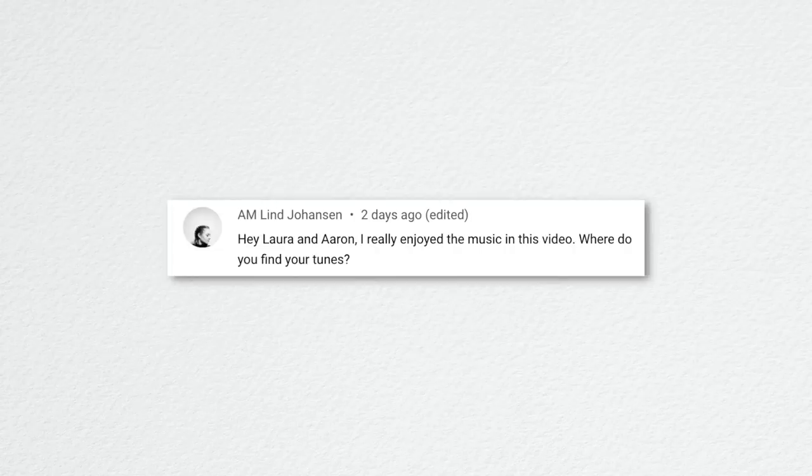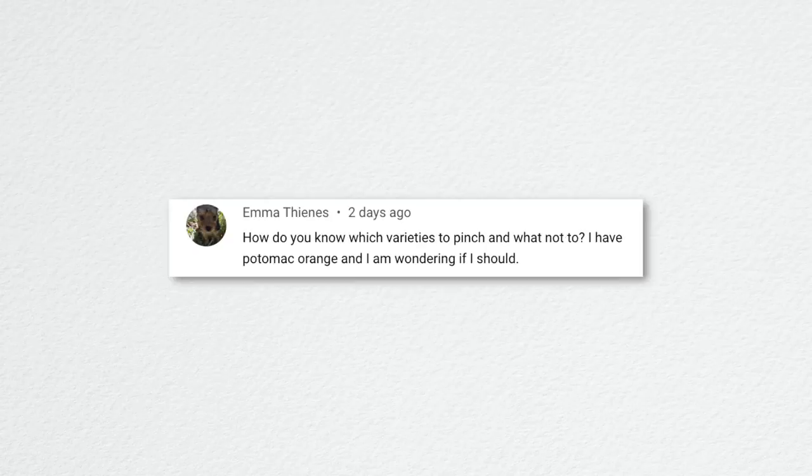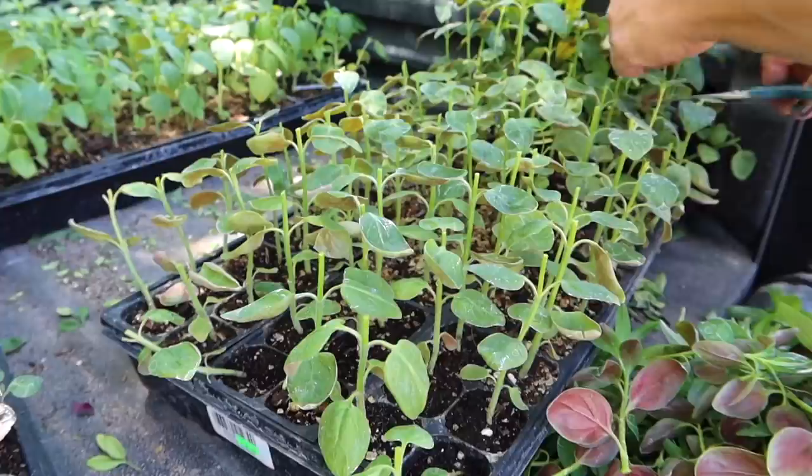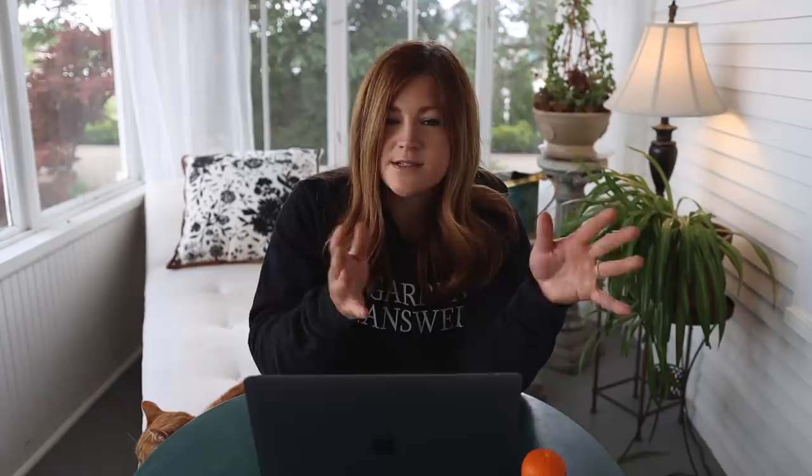Water Wilds and Weeds asked: do you top-pinch your coleus? I do pinch them sometimes — mostly the trailing ones like chocolate drop when they get out of control. The ones in the landscape I hardly ever pinch because I just want to let them get big. I used quite a number of coleus in the shade containers. AM Lind Johansson asked about the music — we get it from Epidemic Sound and Art List typically; we'll put links below.